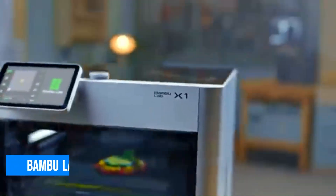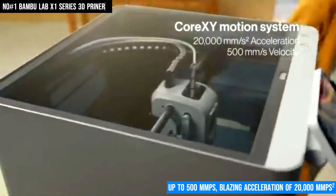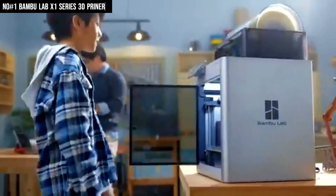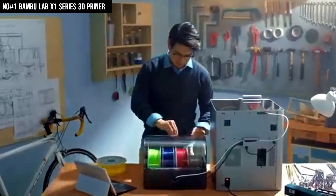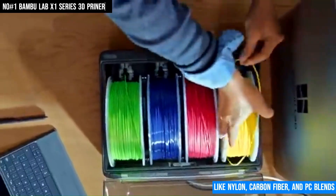Number 1: Bambu Lab X1 Series. The Bambu Lab X1 Series is a cutting-edge 3D printer built for speed, precision, and intelligent automation. It features a CoreXY motion system paired with high-speed printing up to 500mm per second and a blazing acceleration of 20,000mm per second, making it one of the fastest consumer-grade printers available. Designed for top-tier reliability, the X1 integrates a lidar sensor for first-layer inspection and automatic bed leveling, ensuring perfect adhesion and print quality right from the start. It also includes an AI-powered camera that actively monitors prints and can detect failures like spaghetti messes in real time. With a build volume of 256x256x256mm, it offers ample space for large or multiple models, and its fully enclosed chamber helps maintain stable temperatures, especially useful for engineering-grade materials like nylon, carbon fiber, and PC blends.